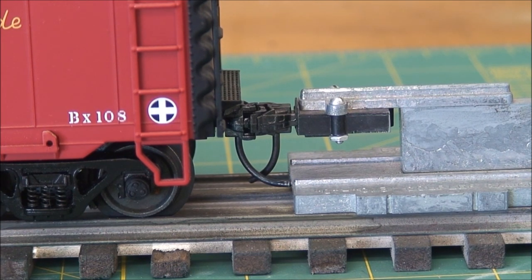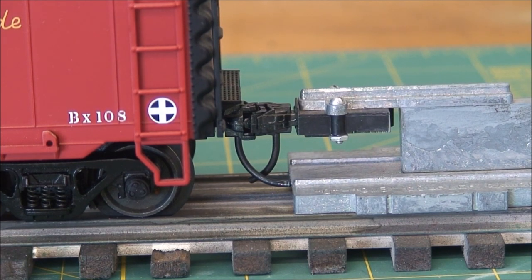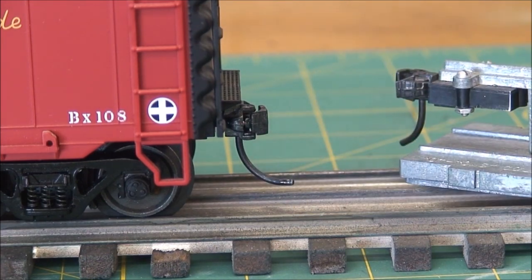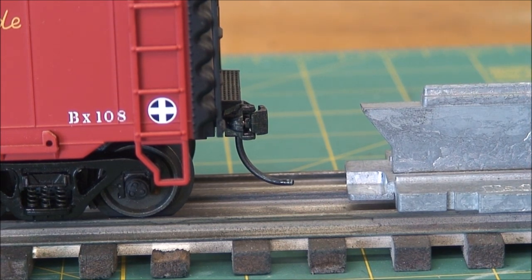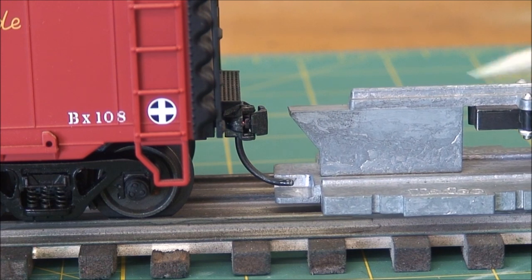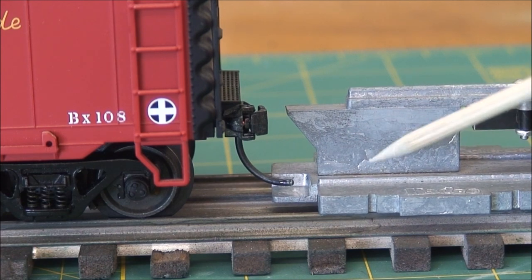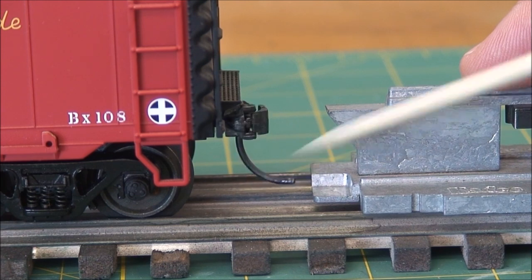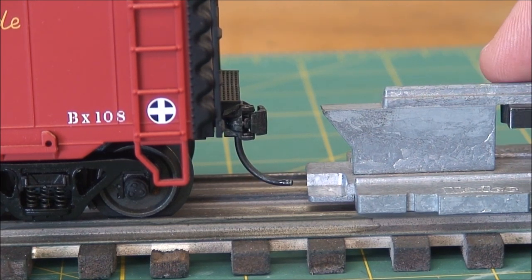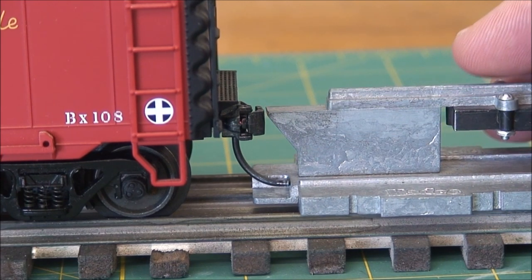Especially if you guys want to use the uncoupling magnets with KD couplers, the trip pin is the critical height in order to get the knuckles to open. I have a couple of different videos on YouTube that show you how they work and how to put the magnets in. On the other end of the gauge, you can see there's a plate on the bottom — that's your trip pin gauge. You want that pin to slide right above that plate without hitting it, because that determines your magnet height. It keeps this pin close enough to the magnet so it pulls the pin to the side, which pulls the coupler open — that's what creates the delayed uncoupling action.